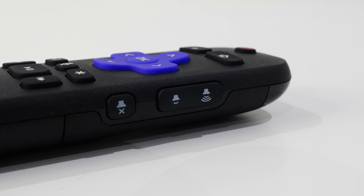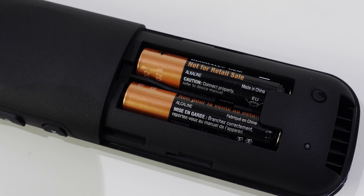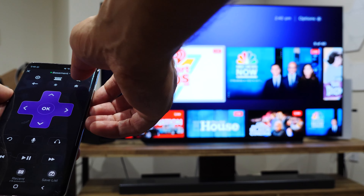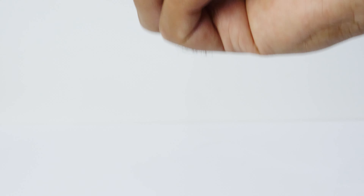Some standout buttons on the remote are the volume rocker and mute button, which can control your TV if it's compatible, and a voice search button which I'll detail later. The remote is powered by two AAA batteries, which are included in the box. There is a remote app available which runs fast and smooth — it has the same controls as the physical remote and even more shortcut commands, and if you have headphones connected to your mobile device while using the app, it allows for private audio listening.